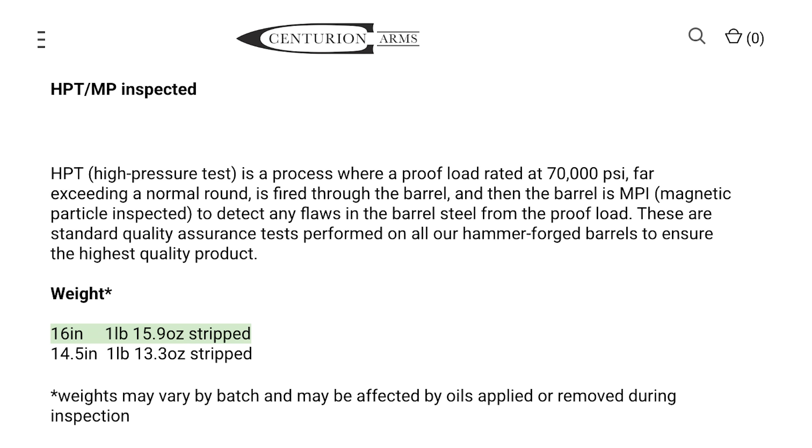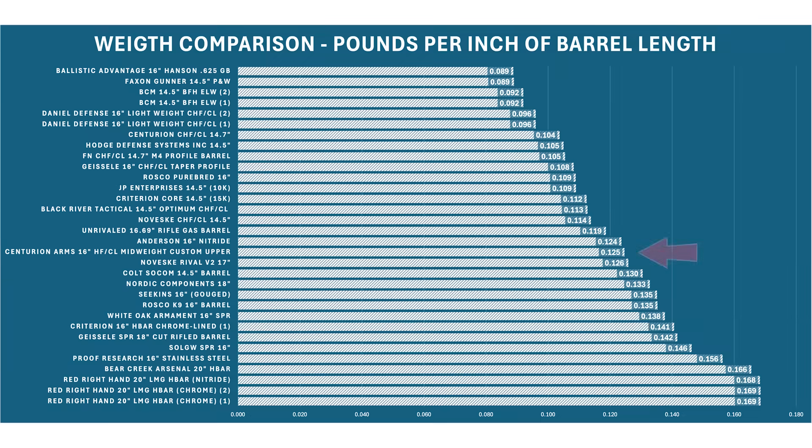Moving on to some numbers: the barrel's listed weight is 1 pound 15.9 ounces, and if we convert that to pounds per inch of barrel length, the Centurion lies pretty close to the middle of the barrels that I've done so far. So it is indeed a mid-weight barrel.